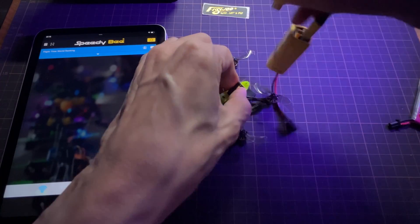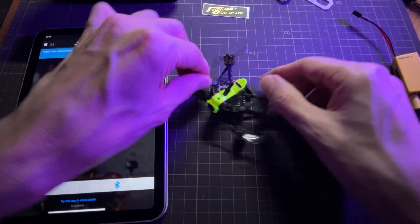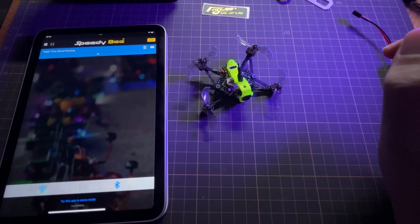Let me show you a quick edit of a couple of the flights I had today using the new settings — it's flying better than ever. Goodbye.